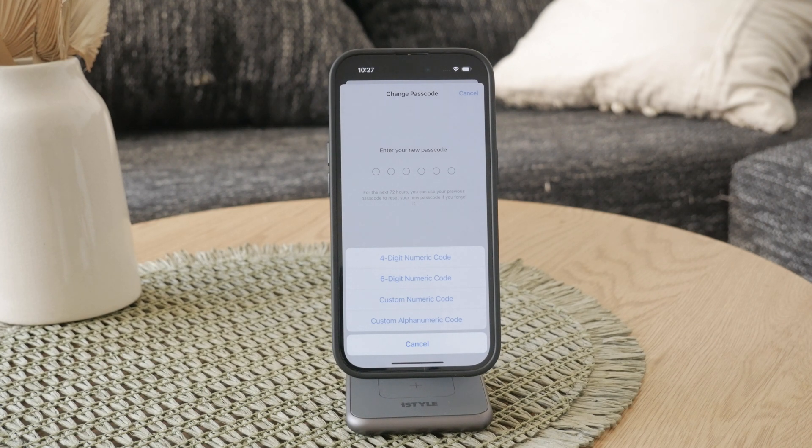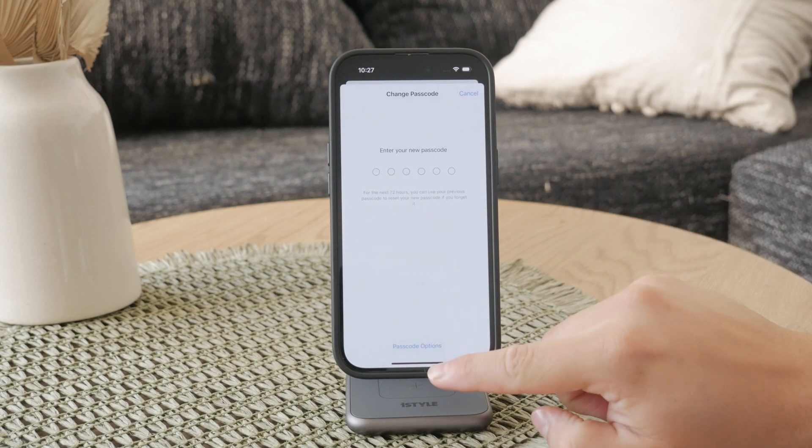Just keep your security and safety in mind and then customize your iPhone any way you want. Hope you found this helpful. If you did, hit the thumbs up, subscribe below, and I'll catch you in the future.